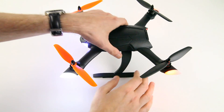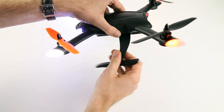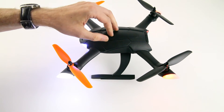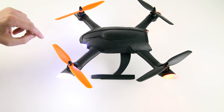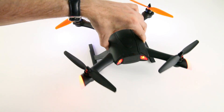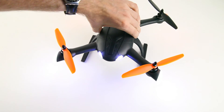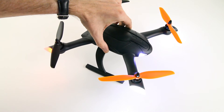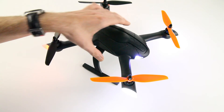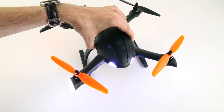The build quality of this quadcopter is actually very good. The plastics used are very flexible, especially on the legs. I haven't crashed this quadcopter, but I can't see you breaking the arms very quickly. It is possible of course, but the plastics are not of bad quality, which is a good thing.